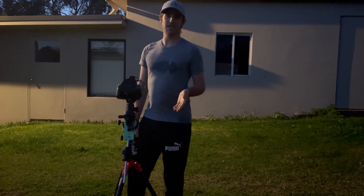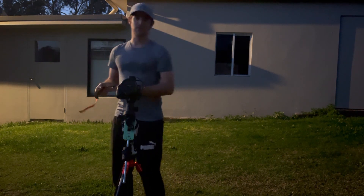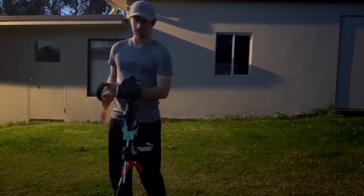I'm expecting some dew tonight, so I do have a dew heater strap — just the USB type — and I've got my power bank down here, which I'll show you in a minute.